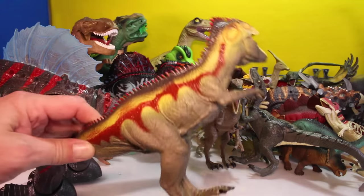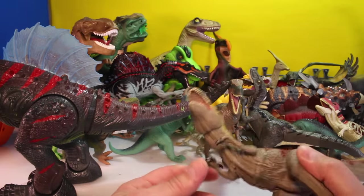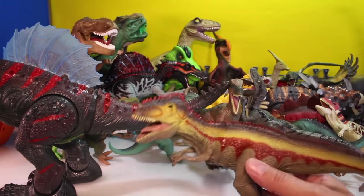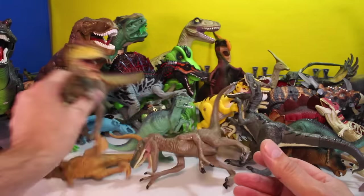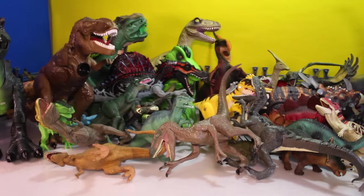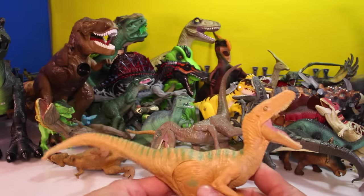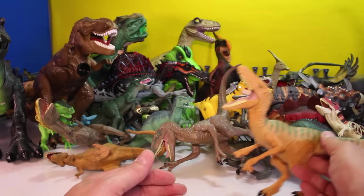I think he was the biggest during his period as well. So let's put them over here. And then we got a generic Allosaurus — put him over there. And then another one from the Jurassic World Raptor pack — this is Echo. I believe it's Echo. Really cool. Look at the tail on Echo. Echo is a nice dinosaur as well.